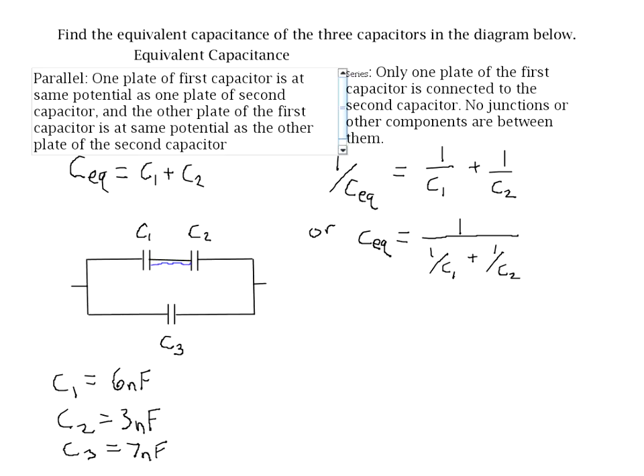Before I do that, I want to show you why we can't start with C1 and C3 or C2 and C3. Are C2 and C3 in series with each other? At first you might think yes, because if you follow the red line, you see one plate of C2 is connected to one plate of C3. But we have a junction there, so it doesn't satisfy the second requirement for being in series. And the same thing happens for C1 — it's not in series with C3 either because of that junction.